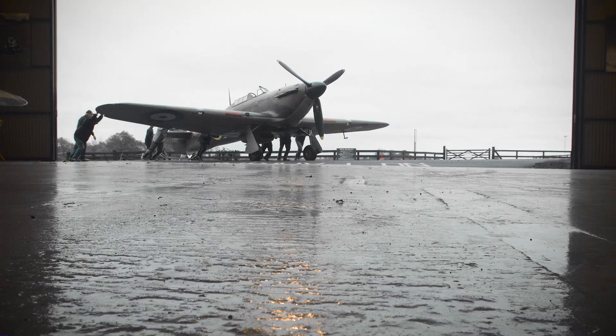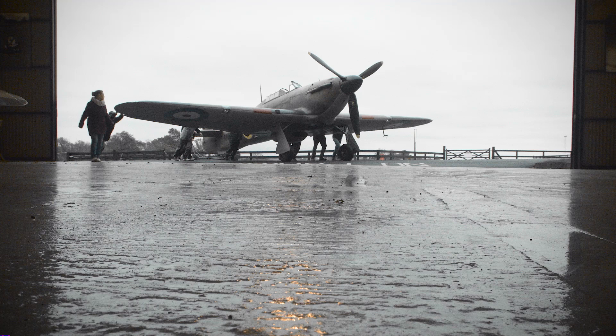The Hurricane effectively was the top end of the development of biplanes. It was built along the same lines as the biplanes of the 1920s and 30s. Whereas the Spitfire was a brand new design concept and manufacturing concept, which is why there were so few of them around at the start of the war — they were more difficult to produce, and people didn't have those skills. Whereas the Hurricane was metal tubes with a wooden structure on the outside covered in fabric. It was easy to do; they knew how to do that.